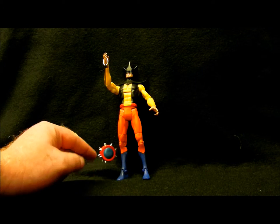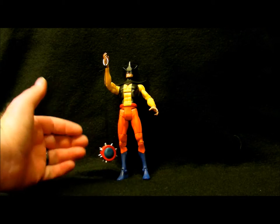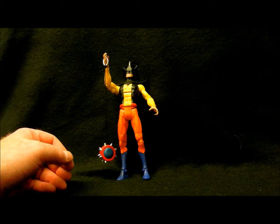The accessories include this yo-yo, and there was a top toy, but it's missing from this version. I bought it used, of course, for about $10.